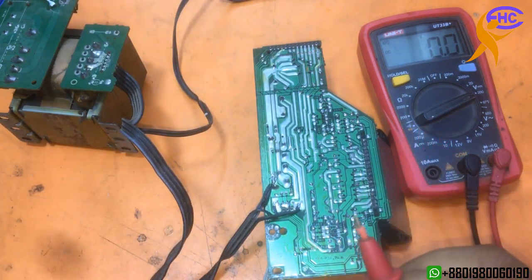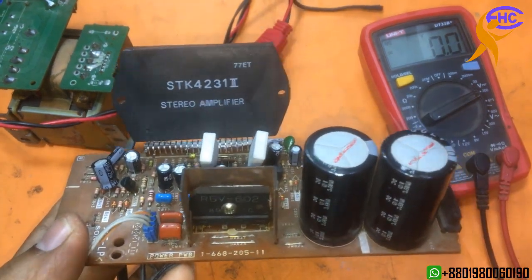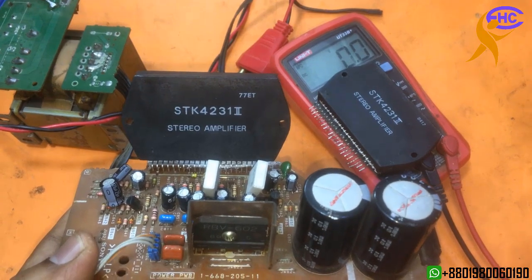This amplifier is okay. In the next video I will show checking the speaker. Today I am not going to check the speaker — next video, when I make the amplifier, then I will show you the speaker output.